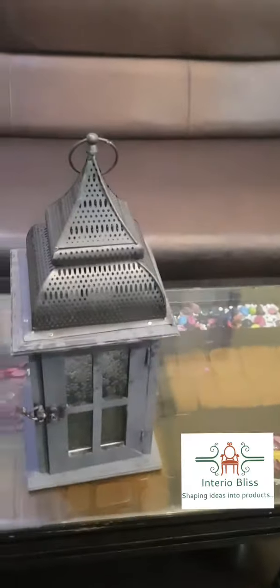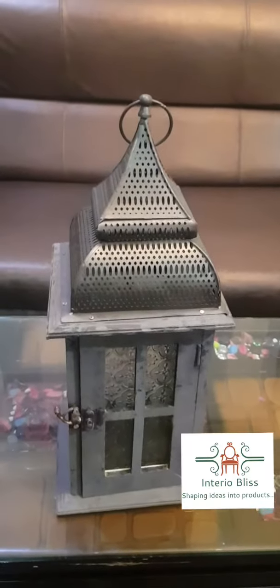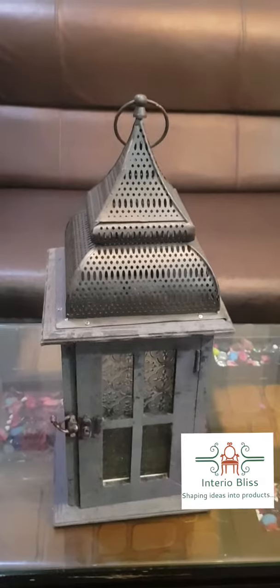The height of this article is approximately 18 inches and it is made of wood and CRI.